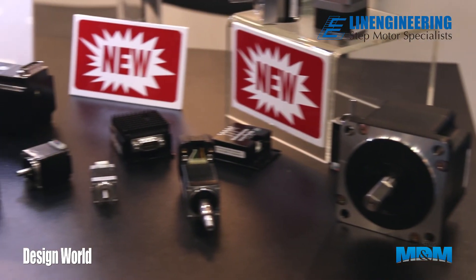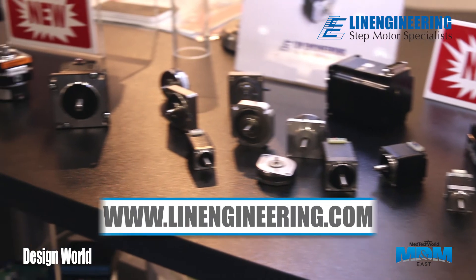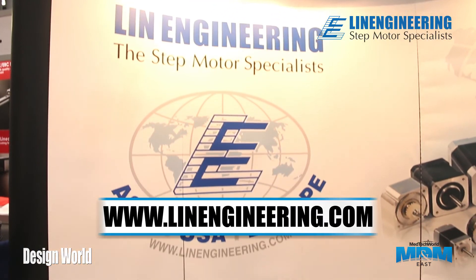For more information about the enhanced torque series or any of our products, visit our website at www.LynnEngineering.com.